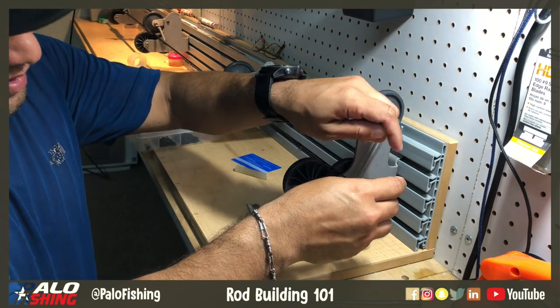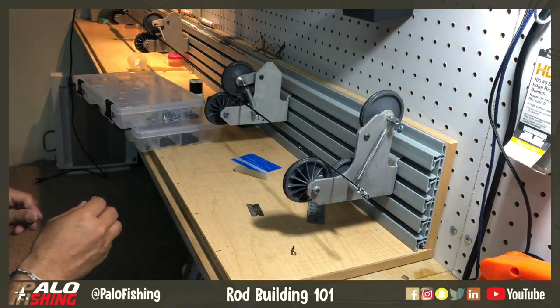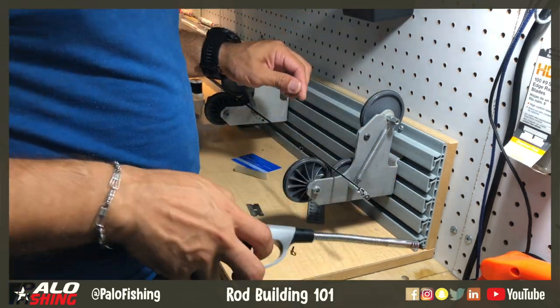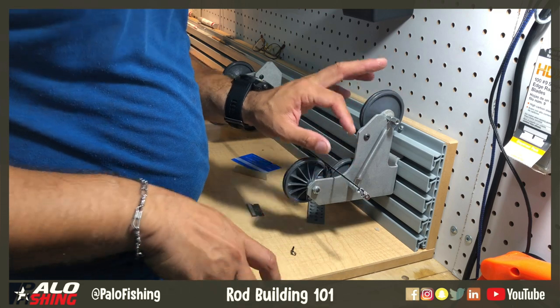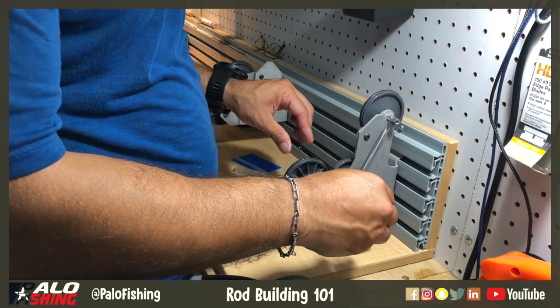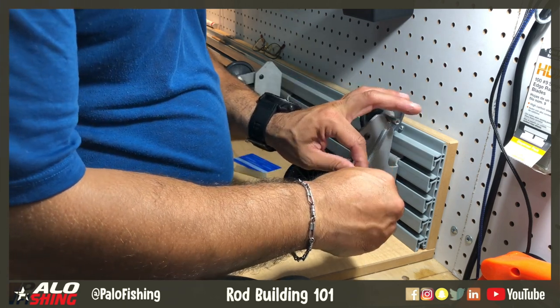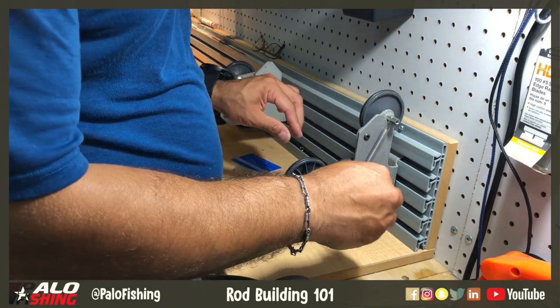Clean it up and make sure the tip top is aligned. It's a little bit caught in the wrong direction, so just apply a little bit of heat — that allows you to twist it. Clean it off one last time and there you go.